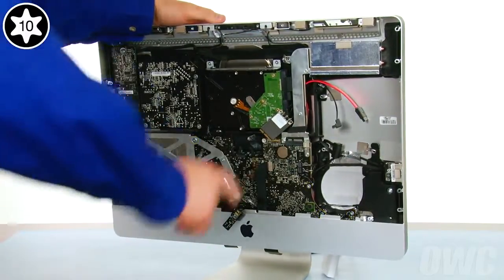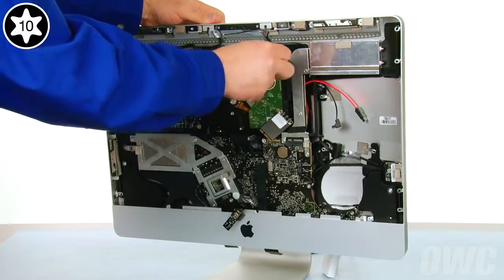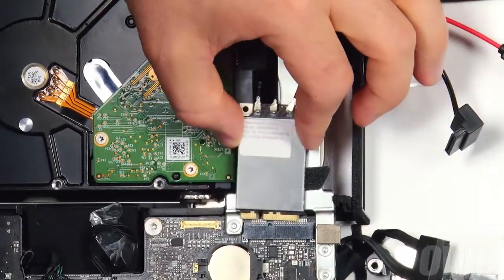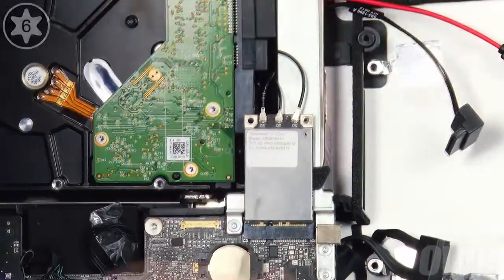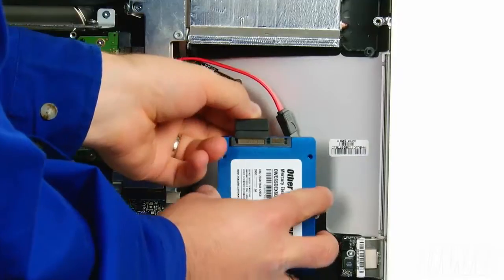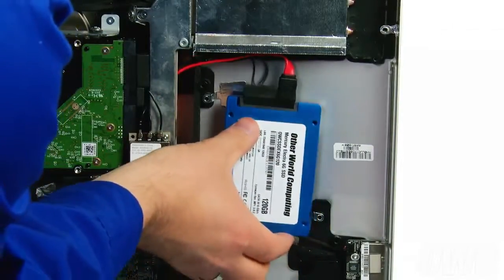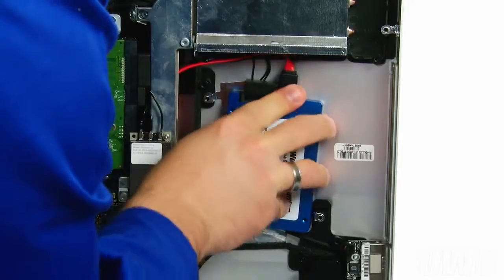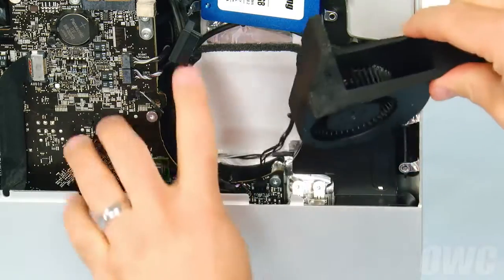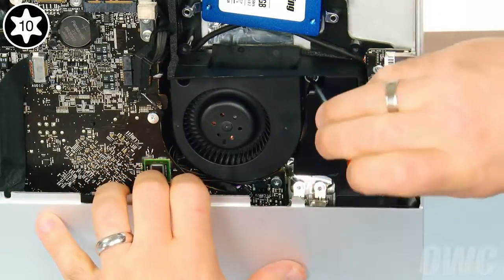At this point, you can also replace and tighten the two heatsink screws. Next, reinsert the airport card into its slot, making sure the notch is to the left-hand side. Then secure it into place with a Torx T6 screw. Attach the power and SATA cables you routed earlier to the SSD, then adhere the drive to the back of the iMac between the lower two screw pegs. Reattach the fan cable, then slide the assembly into place, making sure not to trap any loose cables underneath. Then tighten the Torx T10 screw to hold it in.